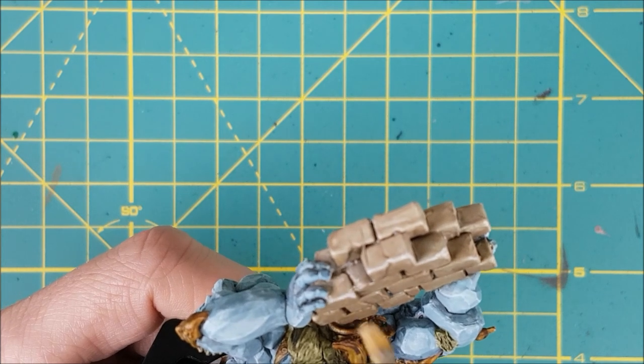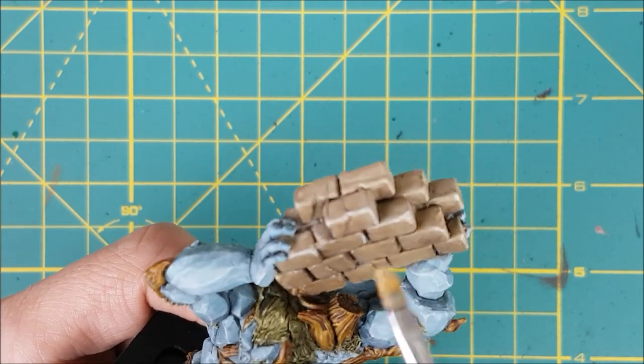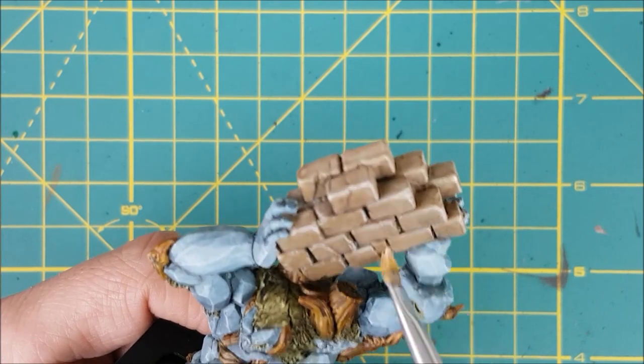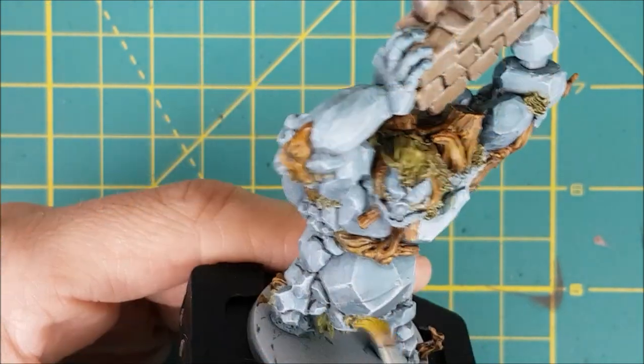I'm using the small, flat-tipped brush and trying to only make downward strokes. This is going to help reinforce the illusion that there's a light source coming from above. Finally, I'm doing a very light dry brush of Elysian Green over the moss.